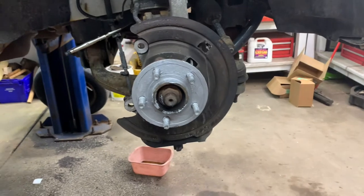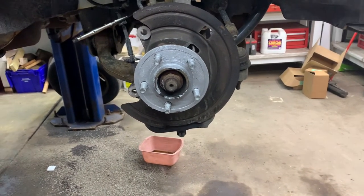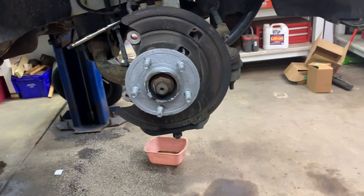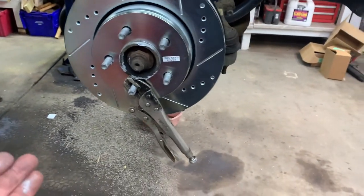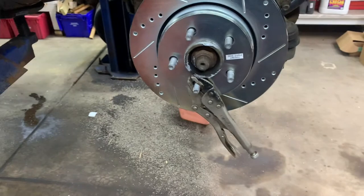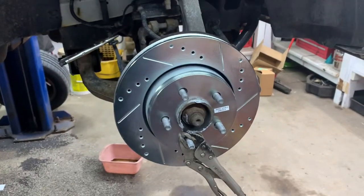Next, put your rotor on — but before you do, wash it with soap and water, Windex, or some degreaser. Do not use brake cleaner. Once the rotor's on, use a pair of vice grips to hold it so it doesn't fall off. Next would be the caliper bracket.